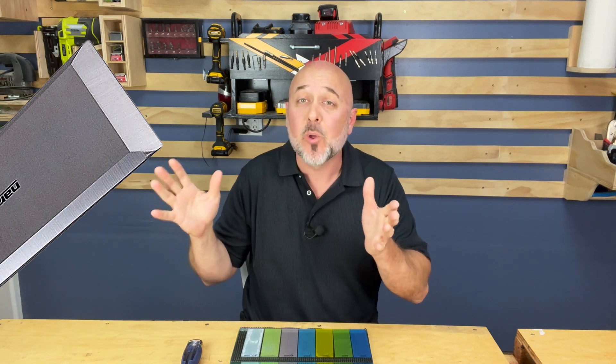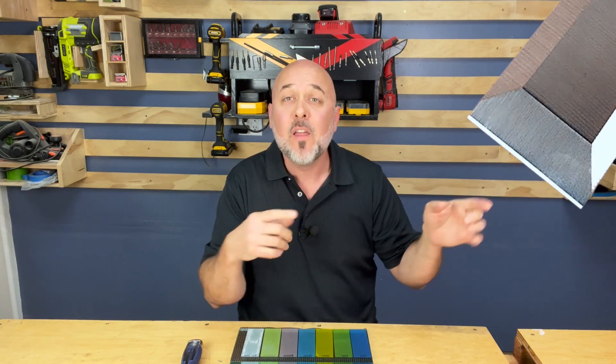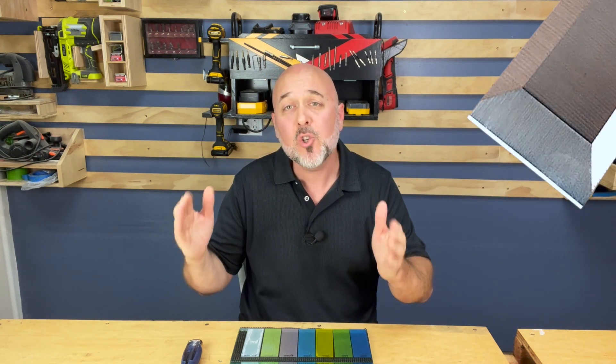Don't number 3: Don't settle for that standard 25-degree bevel that comes right out of the box. Always raise your craftsmanship to the next level by adding a secondary 30-degree bevel, which will give you that scary sharp chisel that provides professional results.